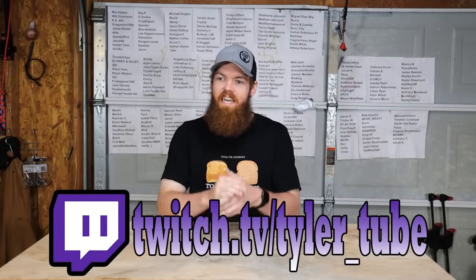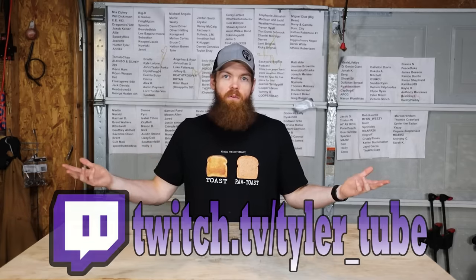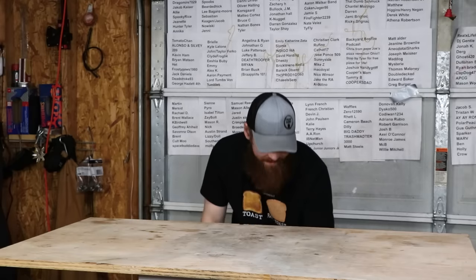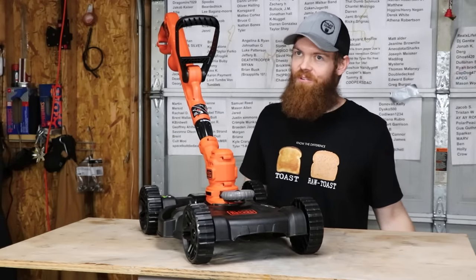Alright guys, so here's the deal. I went on Amazon and I set out to find the worst lawnmower on Amazon to test and see how bad it was. So I went to our good friends at Black & Decker, who never cease to have some of the worst power tools known to man, and wouldn't you know it they delivered — they have what is probably the worst lawnmower known to man.